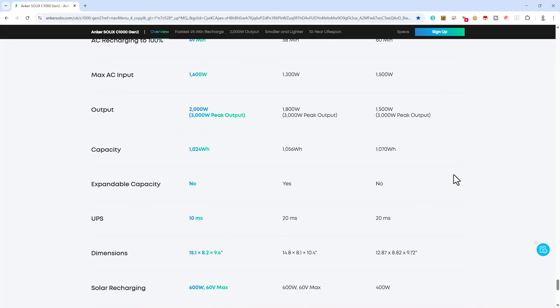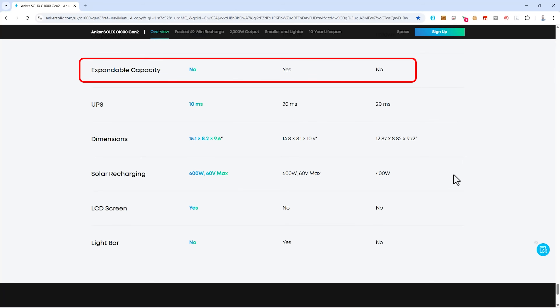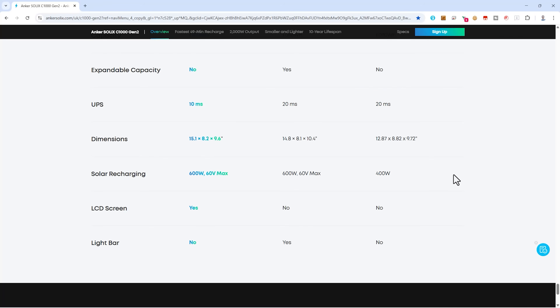It's worth noting Anker has dropped the floodlight built into the first generation of this power station, which was very handy for a power cut or for camping. They also dropped the expansion port, so unlike the EcoFlow and DJI, you can't expand the capacity of this power station. Overall though, this power station has to be on your shortlist if you're considering a 1kWh unit. It comes with a 5-year warranty and what should be established after-sales support from a reputable brand.